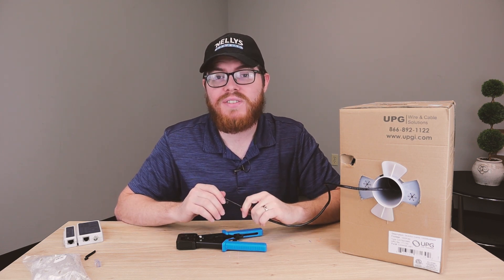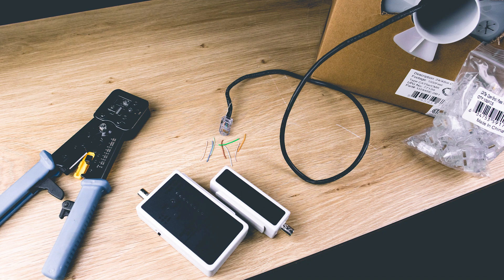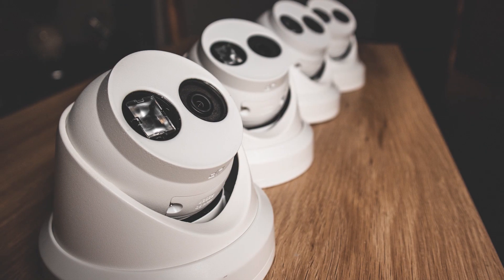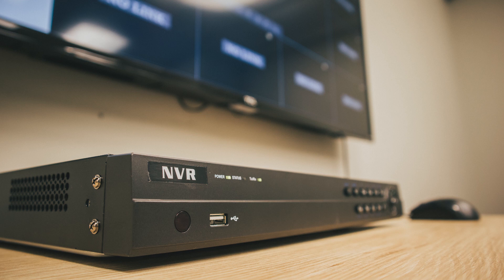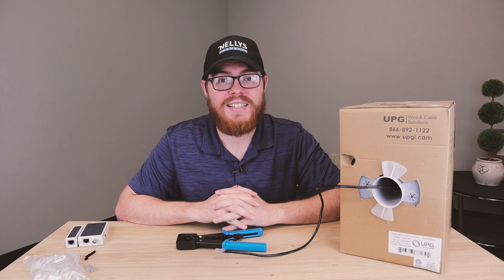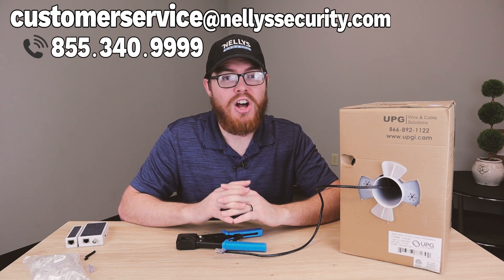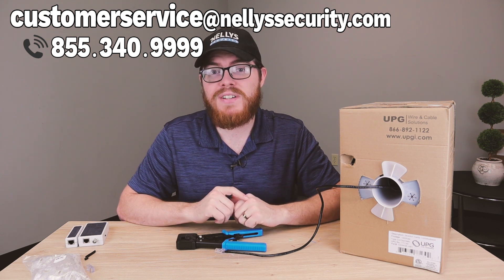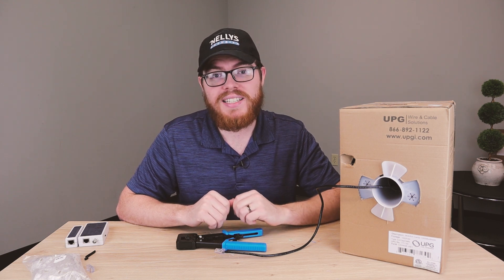If you want to learn more about the tools that I used in this video, click the link below to check out our complete IP security camera starter kit. It comes with a thousand feet of cable, a hundred connectors, this crimping tool, and this network cable tester. It also comes with four awesome four-megapixel turret cameras and an eight-channel NVR with a two-terabyte hard drive — a great option if you're looking to install a complete security system yourself. If you have any questions, please give us a call or send us an email; our techs are always ready to help. Don't forget to like this video and subscribe to our YouTube channel for more surveillance content. Thanks so much for watching!